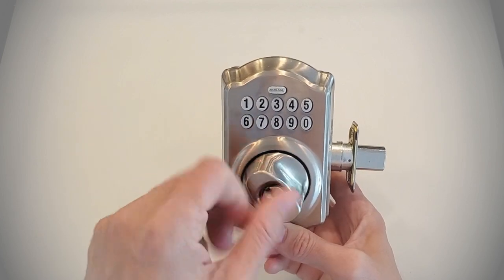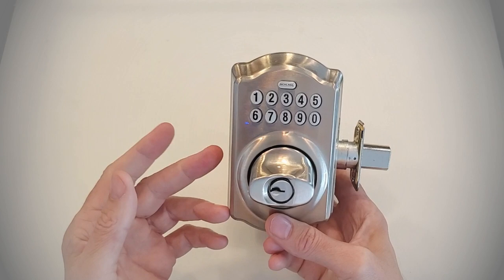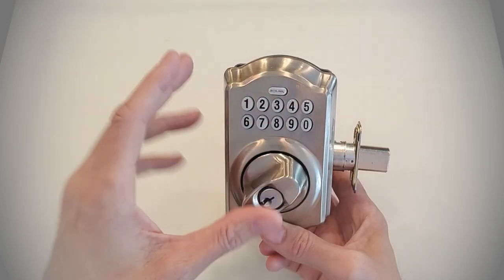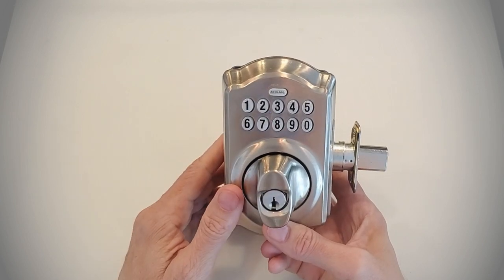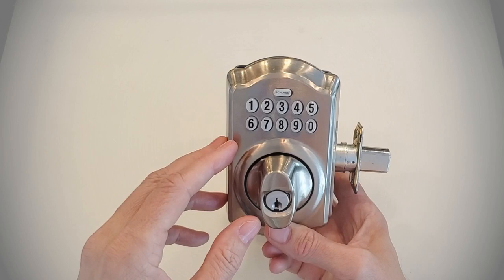This lock behaves a little differently than other electronic deadbolts — particularly smart electronic deadbolts — in that it will not automatically throw and release the deadbolt. You need to manually turn it to lock and unlock the door. Let me show you how that works in case you're unfamiliar with it.